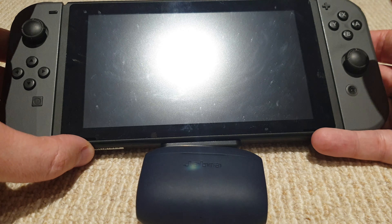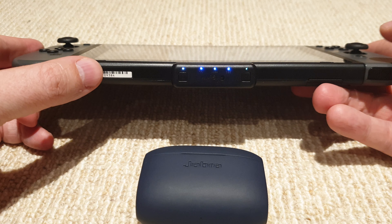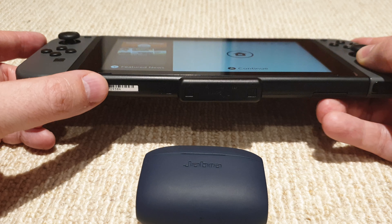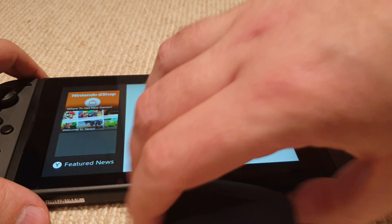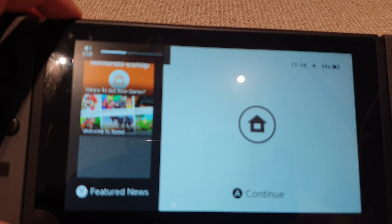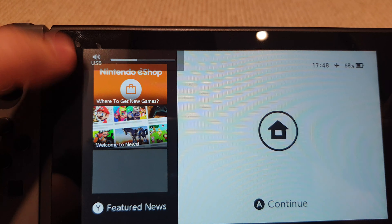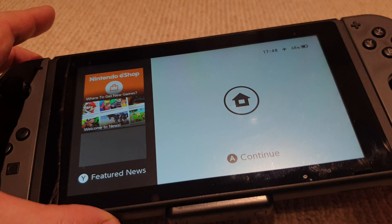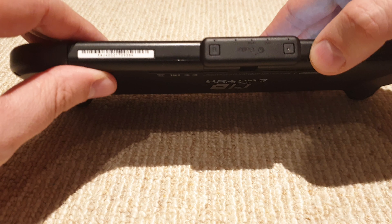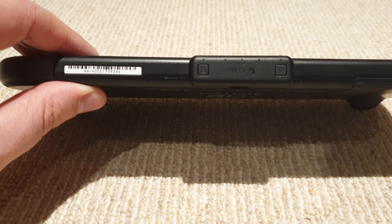Here I have my Jabra Bluetooth earbuds. As soon as you put the Switch out of sleep mode, you will see that the lights immediately light up. When you start the Switch you'll notice that it responds with USB — if you see USB up there, that means the adapter is working. Press okay and you'll notice the lights are on.